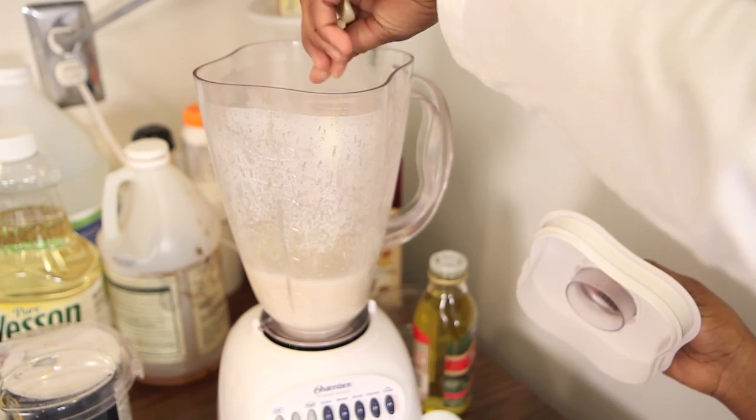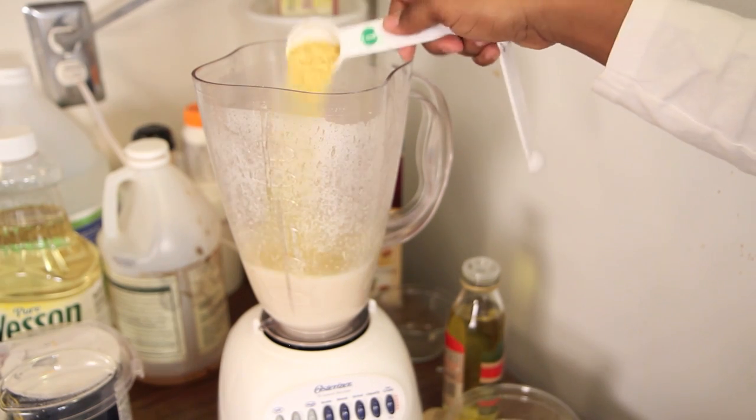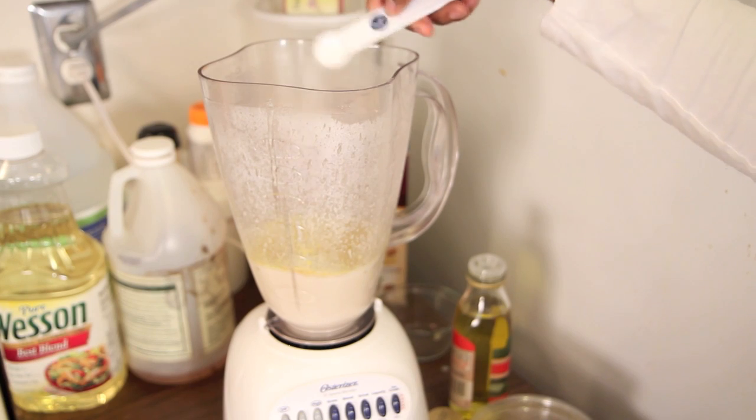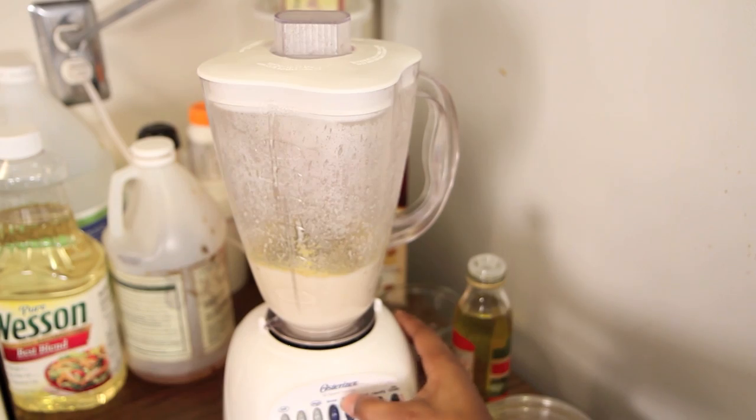Then we're going to add in our almond milk, lemon juice, garlic cloves, olive oil, nutritional yeast, salt, and pepper, and blend that until it is smooth and well combined.